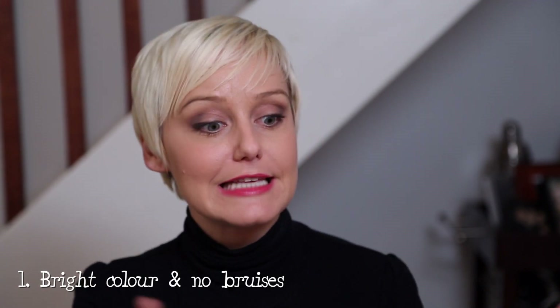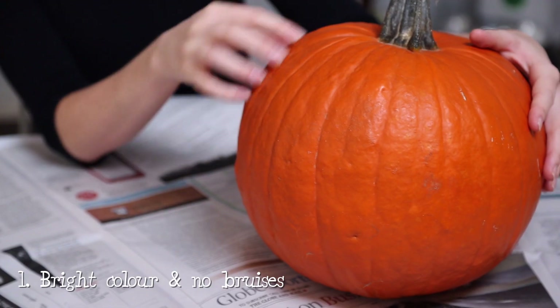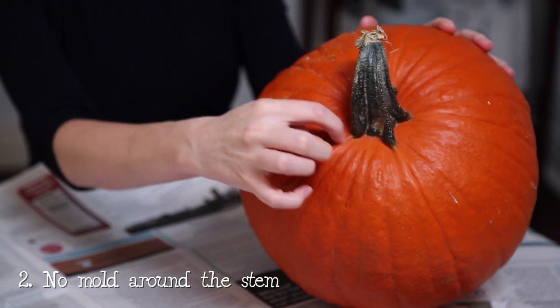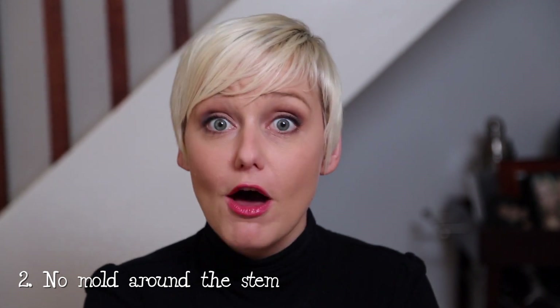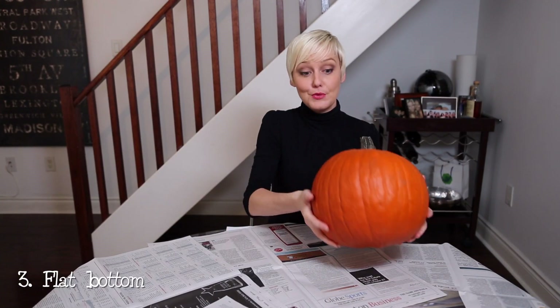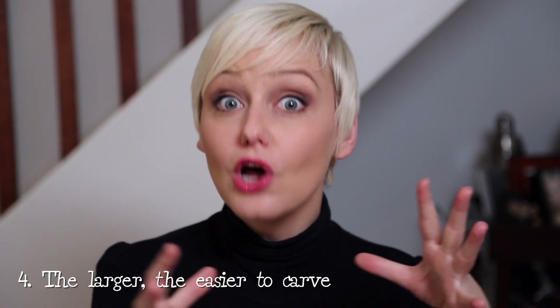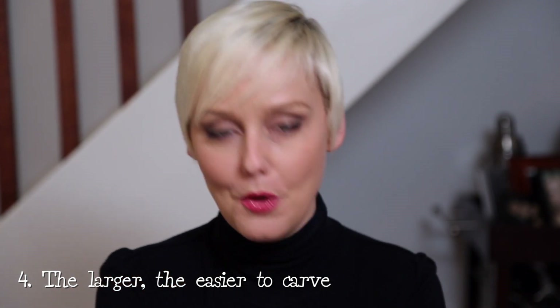Whether you're picking your pumpkin from a patch or from the grocery store, there are a couple things you want to look for. First, of course, is a nice bright color. You also want to look out for any visible bruising, and if you see any, you can choose another. Second, you want to look at the stem — any sort of molding at the stem will tell you your pumpkin's going to decompose a lot faster. You want to pick a pumpkin with a nice flat bottom so it will sit nicely on your doorstep once it's carved. And finally, the larger the pumpkin, the easier it's going to be to carve, so keep that in mind when you're selecting.